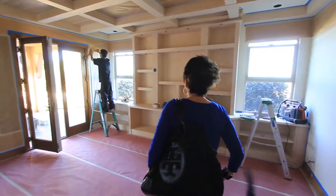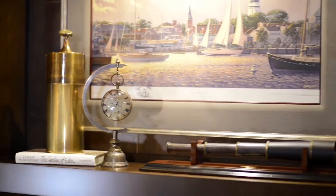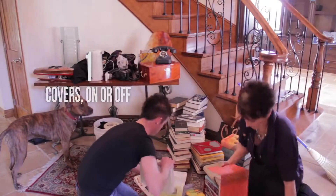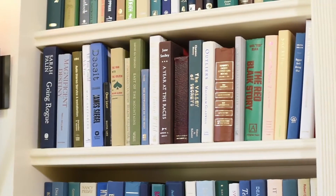In nearly every Ropes and Design home you're going to find a built-in somewhere. Why? It's a very efficient use of space — doesn't take up much floor space but you can go vertical, meaning you can put a lot of stuff in a very small location. Let me break it down: five things you need to decide when decorating a bookcase. Number one: do you want your book covers to stay on or do you want to take them off? Number two: how do you want to arrange those books?